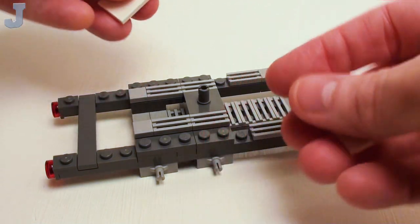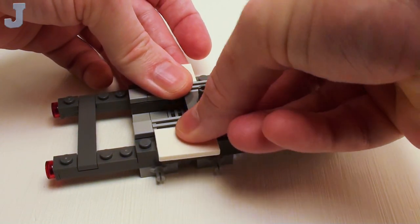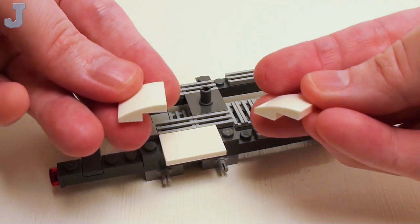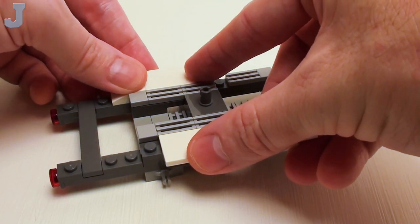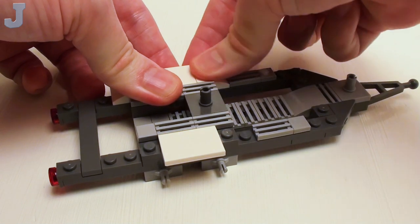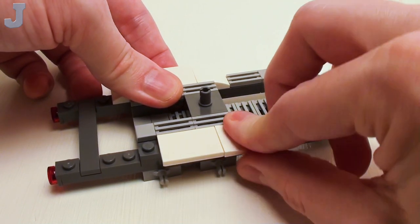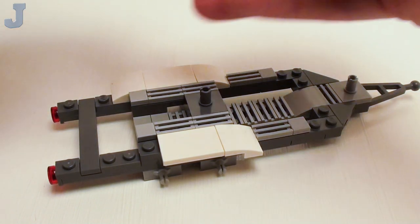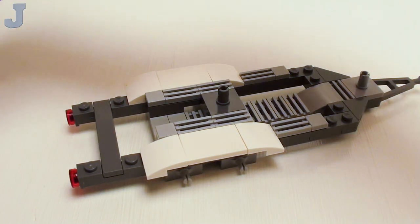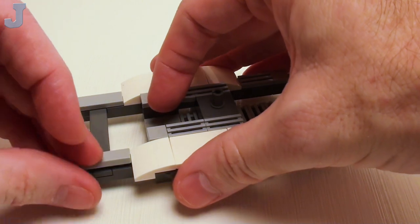Now right in the center above our bearings, a pair of 2 by 3 flat tiles. Then I want to wrap around with four 2 by 2 by 2 thirds plate with bow — these are going to be like our mud guards to keep the mud off the side of the boat. And in these two areas on the left, a set of 1 by 3 flat tiles.